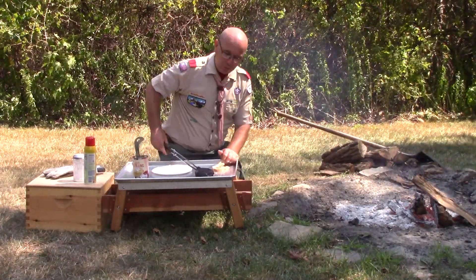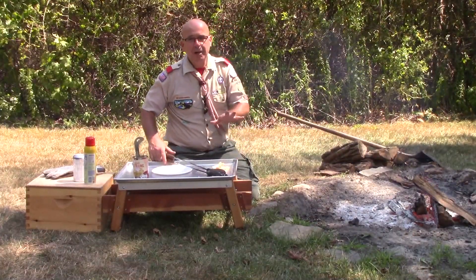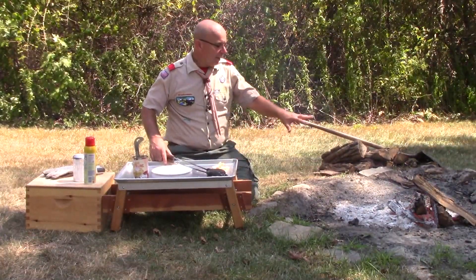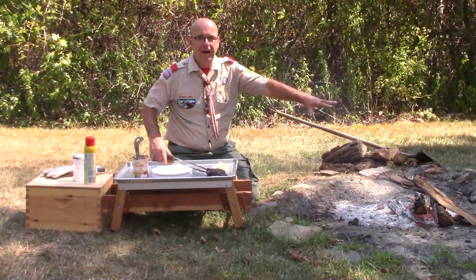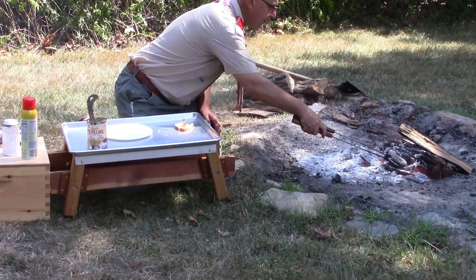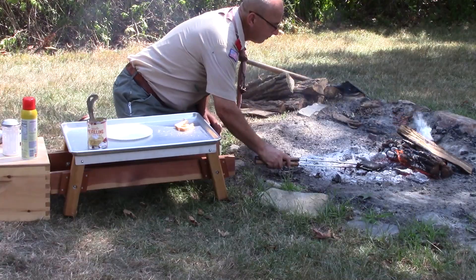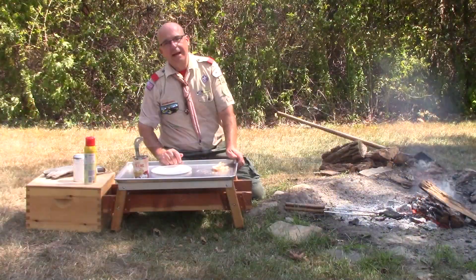Now we're going to put our pie iron on the fire, but we're not going to put it directly on the burning flame. We want heat from coals pushed off to the side. I'll take my pie iron, push some of the fire out of the way, drag some coals out, and just put that pie iron right on top of those coals.